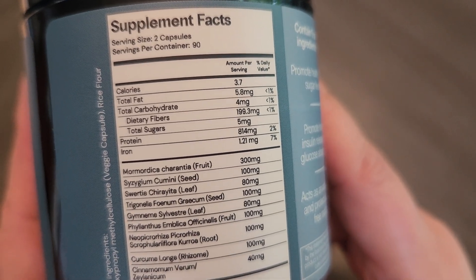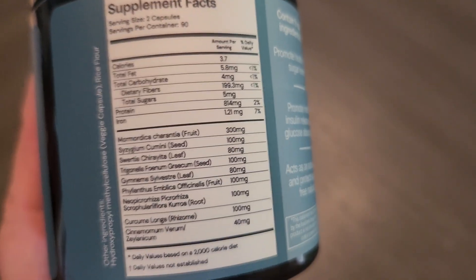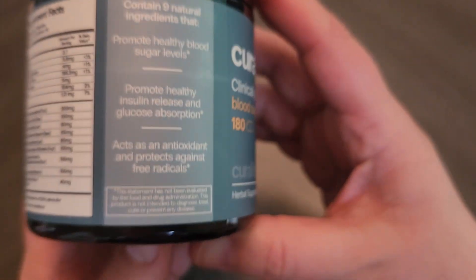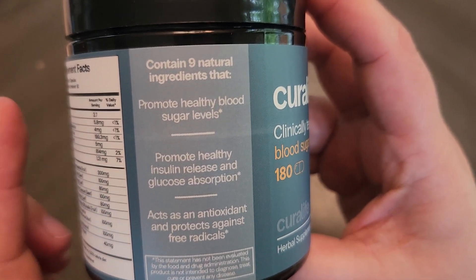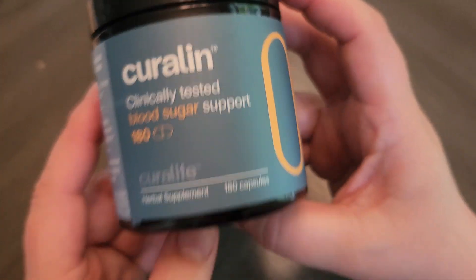As you can see there are some really interesting ingredients in here. Some of them I am familiar with and some of them I am not, but I am very excited to start taking this because it is shown to really help with healthy blood sugar levels.